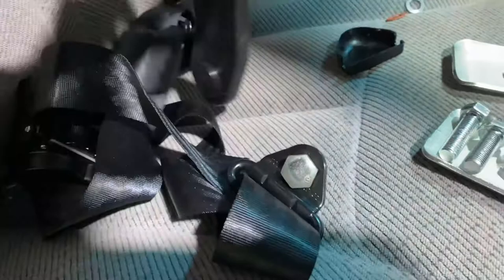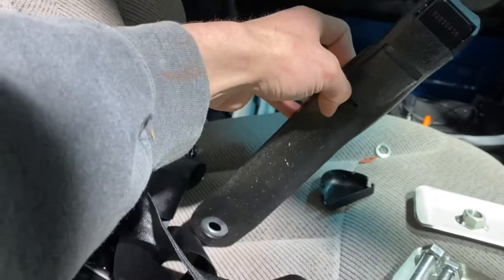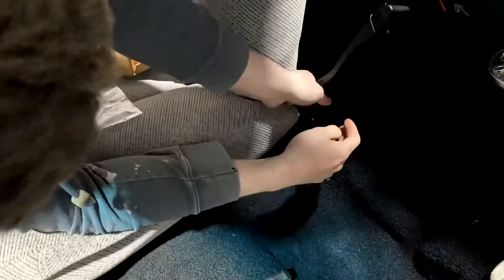No issues there. And then it also comes with L brackets for these, because you want these to stand up like that. So you need an L bracket to go like that. So I'm going to try and get it mounted up on this seat and then just kind of see how it all goes. And then if all goes well, hopefully I can get this seat in and get the seatbelts on for that seat as well.